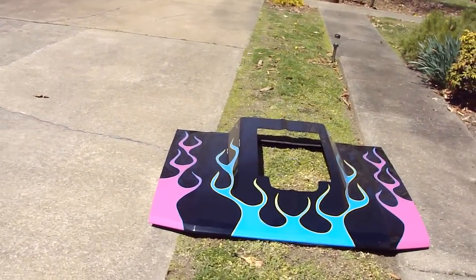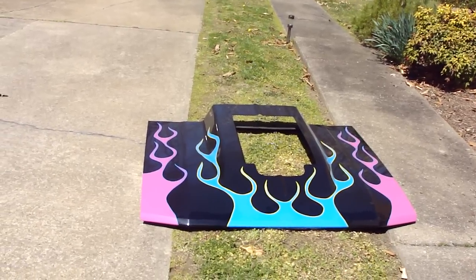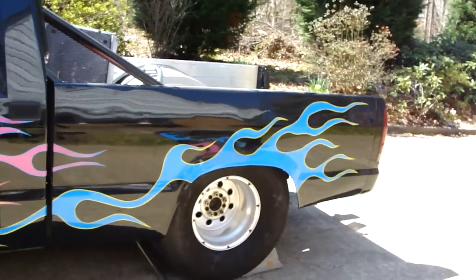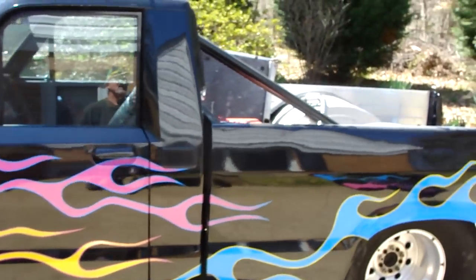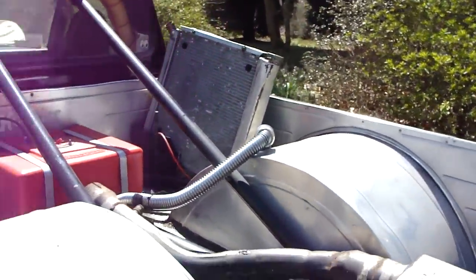He's got this awesome pro scoop that goes on it — my nephew Chonis sprayed that too. It's pretty wild looking when you put that on there. Had the fuel cell in it, battery over in the corner.